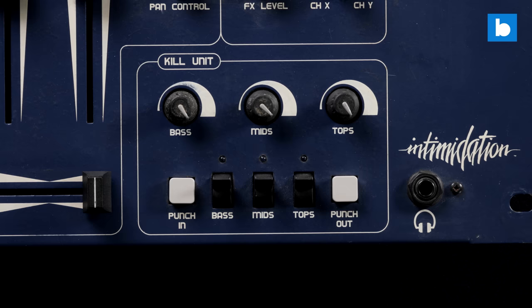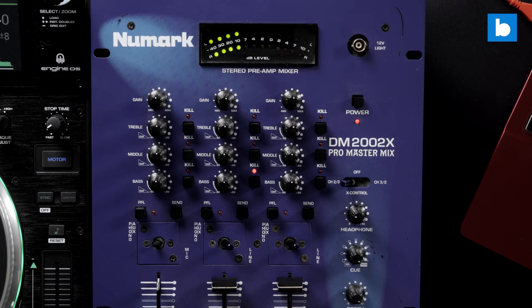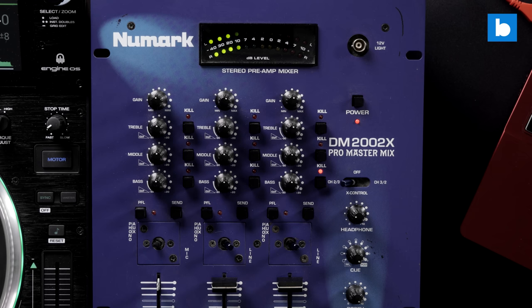First up: kill switches. For the uninitiated, these are either push buttons or flick switches which instantly cut the bass, mid, or treble on a channel. They aren't a replacement for EQ knobs as you have no control over the amount they cut by and you can't boost frequencies. But considering that one of the most popular techniques DJs use when blending is the bass swap — cutting the bass on one track while slamming it in on another — I think kill switches deserve to be given a second look. In the analog era it was another set of controls with the potential to become noisy over time, but these days they could be part of the digital processing of a device, removing that problem.